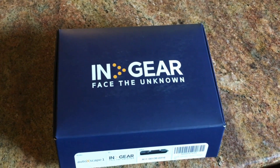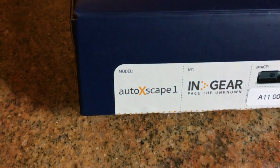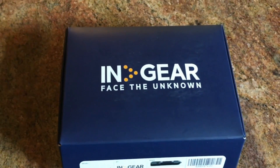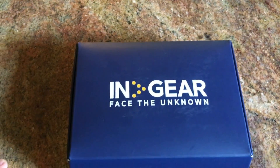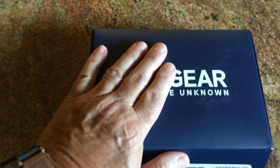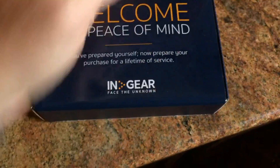This is my review of the In-Gear Auto Escape. What it is is a flashlight as well as a seat belt cutter and a window smasher, to be kept in your car in case of emergencies. Nice box.